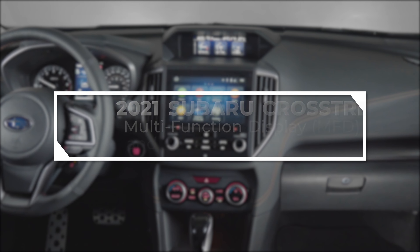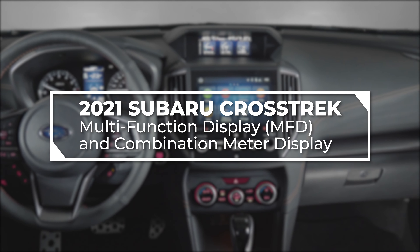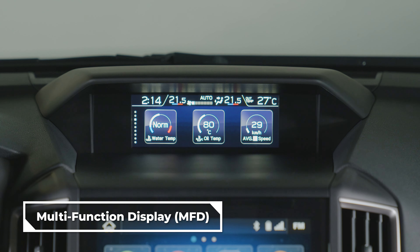In this video, we will show you how the color multifunction and the combination meter display work on the new 2021 Subaru Crosstrek. Available is the multifunction display, or MFD, located above the infotainment screen, which displays useful messages, fuel consumption, and allows you to set and adjust maintenance notifications.